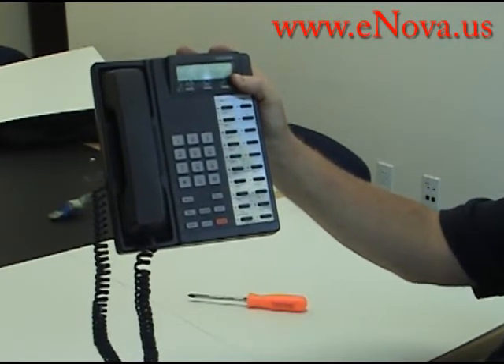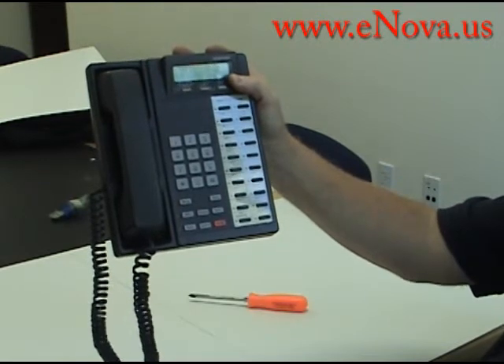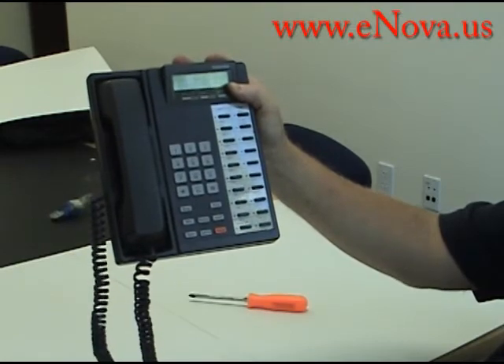This is Jim with Nova Voice and Data. Please visit our website for more tutorials on phone systems and cabling. Our website is www.enova.us. Thank you.